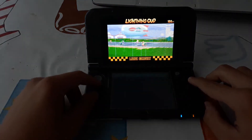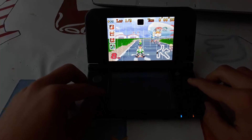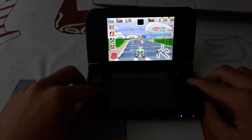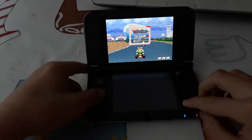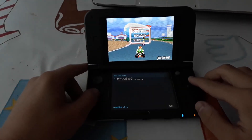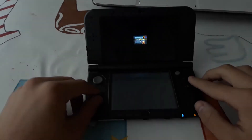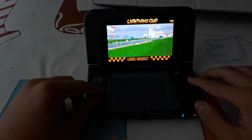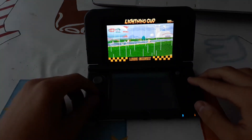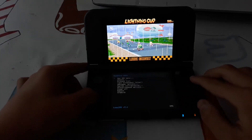Keep in mind that these emulators work differently — some work better, some work very badly on the old 3DS. For example, with MGBA and Mario Kart Super Circuit, if I disable the clock boost and set the clock rate to 201MHz like an old 3DS, you can see it runs very badly. So you can try and see how it performs for you.